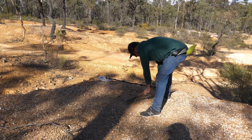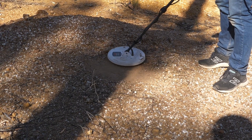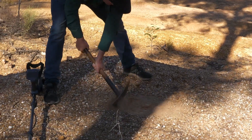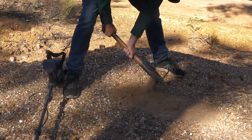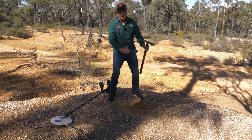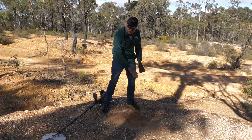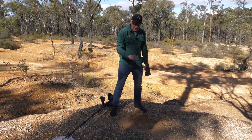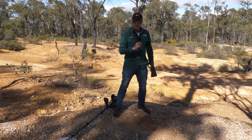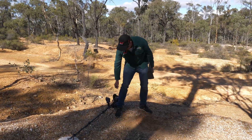Get rid of that rock there — thank you very much. Still think I'm roughly in the right area here. I always like to dish my hole out like a saucer so that I don't have really sharp edges. That way it makes it easier to get my coil in, and if I can get my coil closer to the target it should mean that I get an increase in the sound. Let's have a listen.